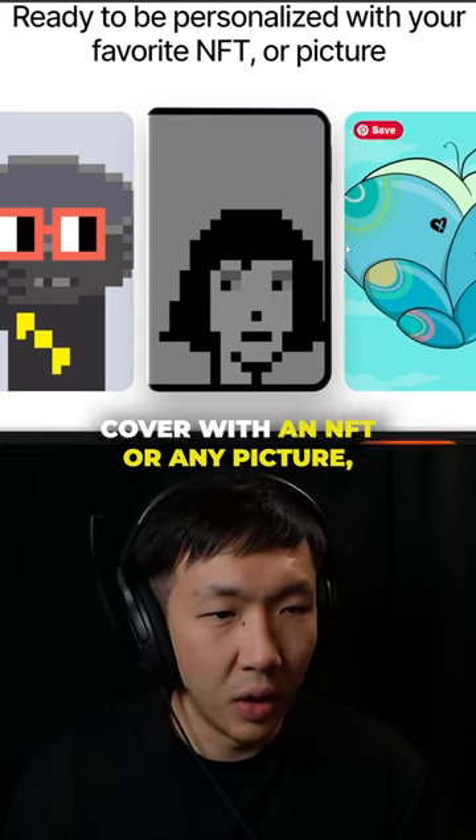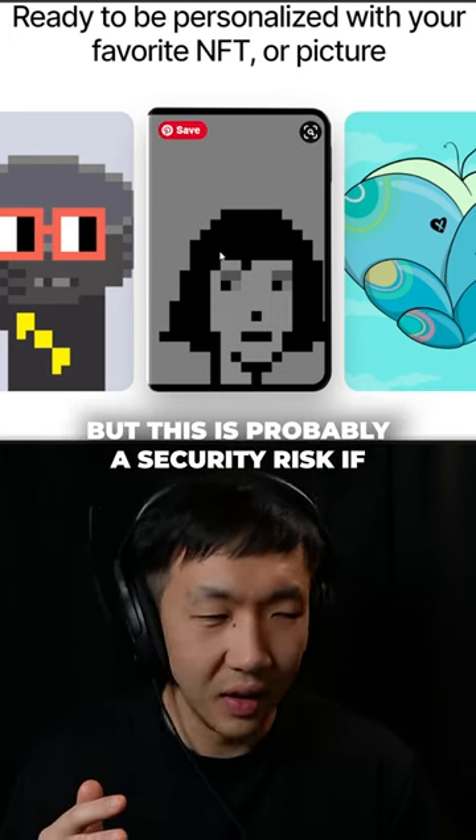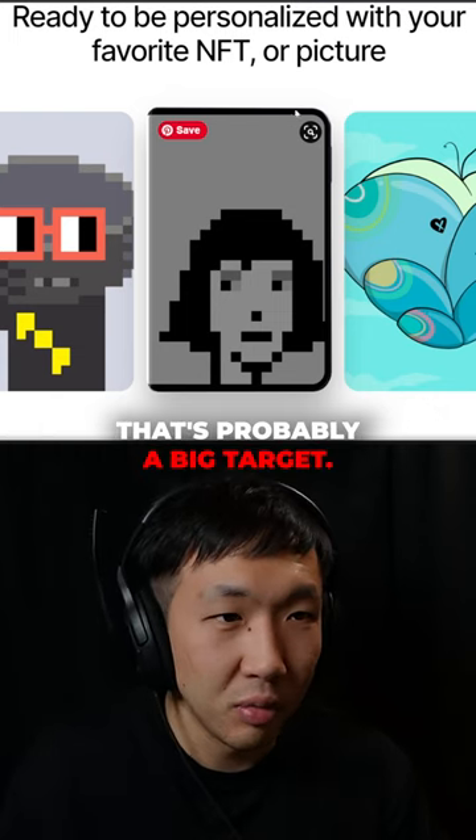You can also personalize the cover with an NFT or any picture, but this is probably a security risk. If someone sees you have an ape on your Ledger, that's probably a big target.